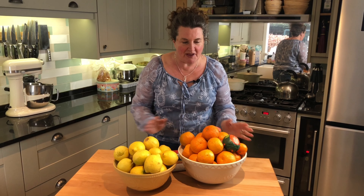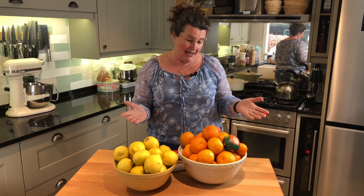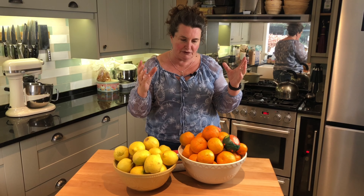That means it's time to make marmalade. Seville oranges are different from the oranges that we'd eat the rest of the year. In fact, you really wouldn't want to eat them because they're so bitter. They were originally grown as decorations in Seville, looking brilliant and bright on the trees as ornamental fruits.